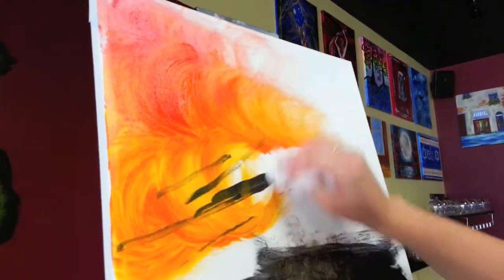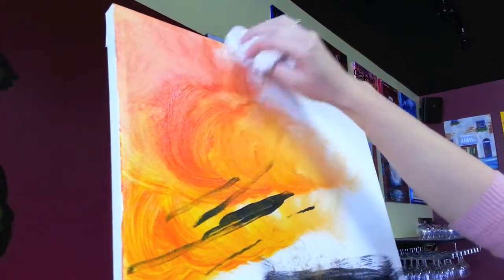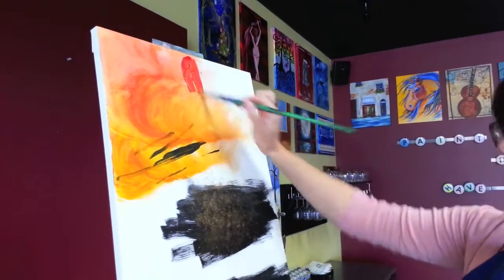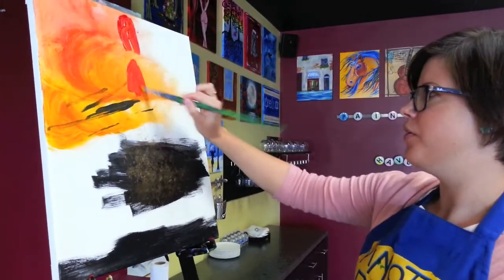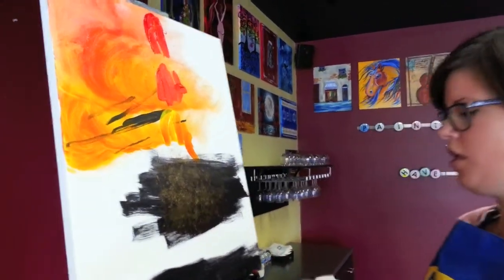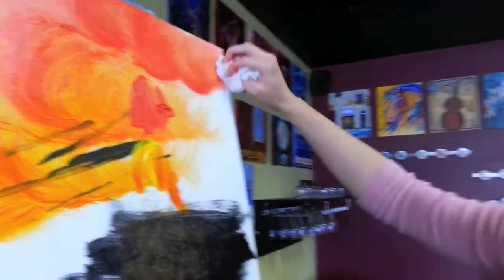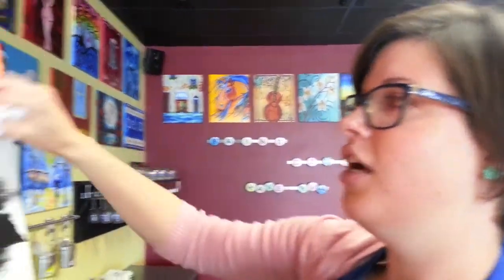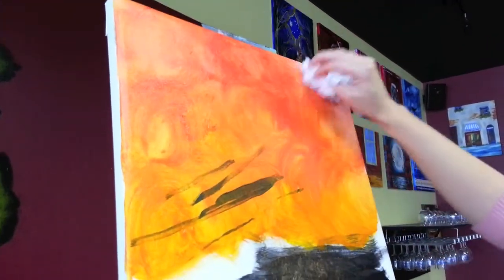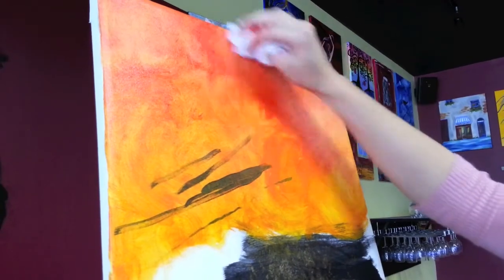And it makes this nice, warm, gradiated texture. You can go back in and add more paint towards the middle — more red, more orange, more yellow. More swirls. You can see that there's a nice, fun texture. It's all kind of melded together, mixed together, making nice, fun new colors and nice swirls.